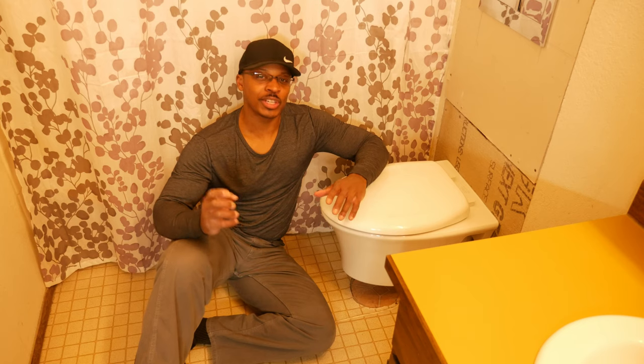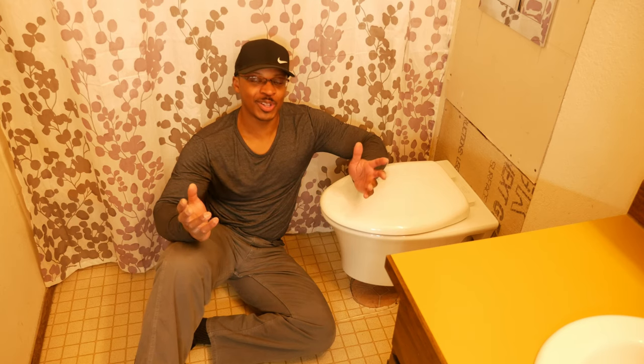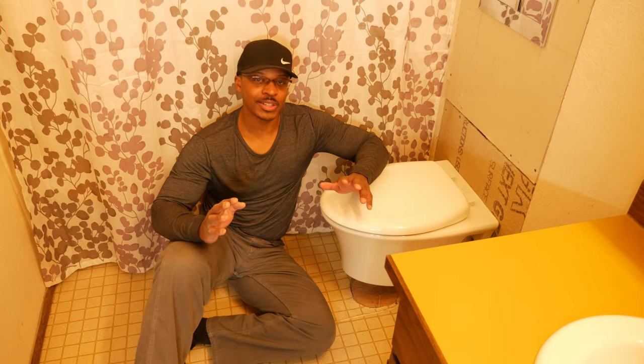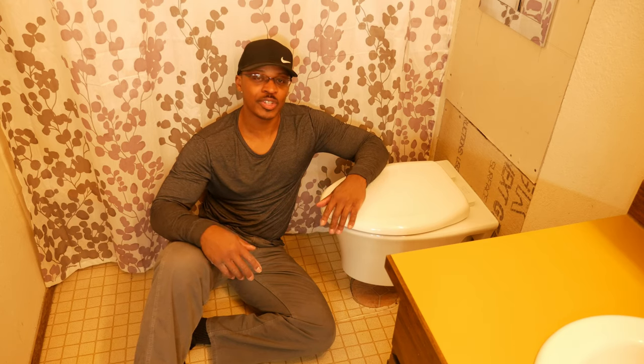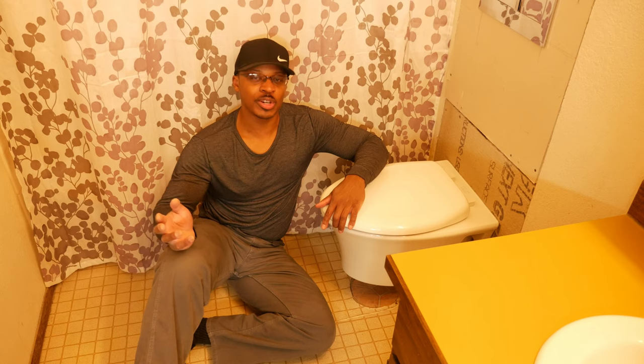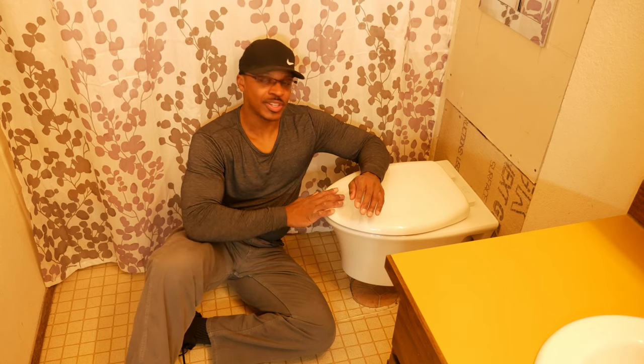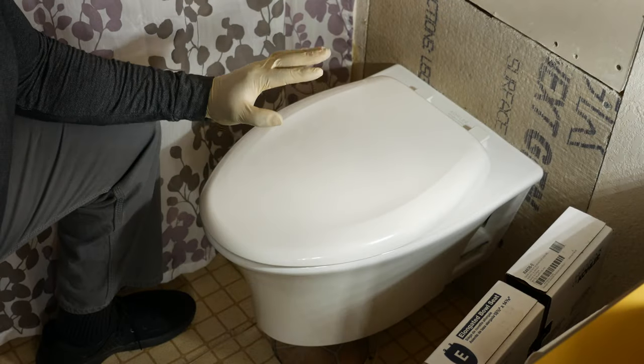A little bit more about this bathroom — it's a project I'm going to tackle sometime after I get the downstairs bathroom done. We're making a hard push to get that wrapped up because there's a ton of other stuff in this house. In the meantime, let's go ahead and jump into replacing the seat on the wall hung toilet.